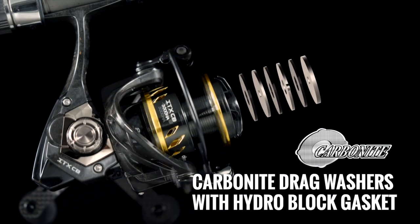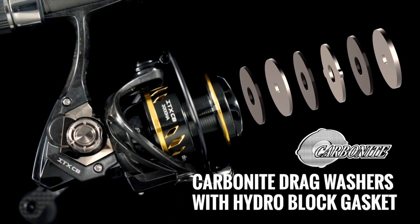Maximizing high-end drag pressure, efficiency and overall smoothness, the ITX-CB features a multi-disc drag system crafted from premium carbon fiber. Enhanced by the hydro-block gasket, this innovative combination ensures unparalleled performance on the water.